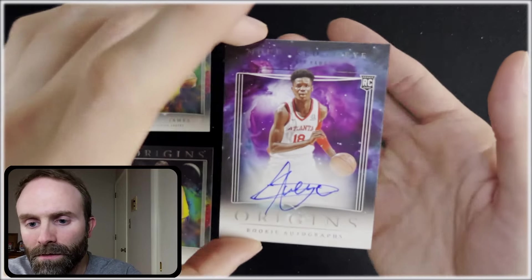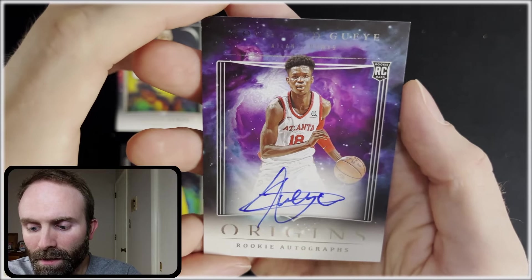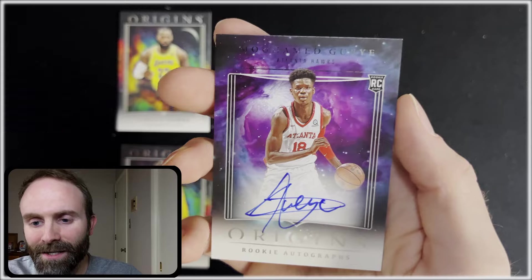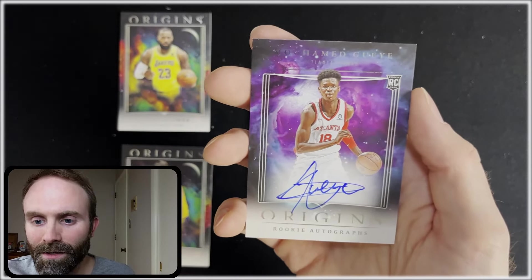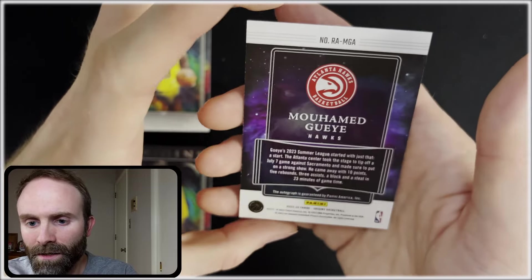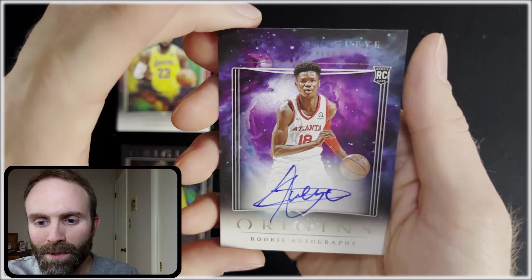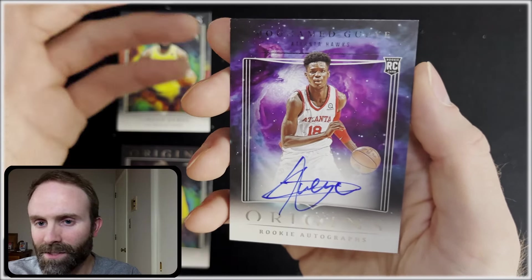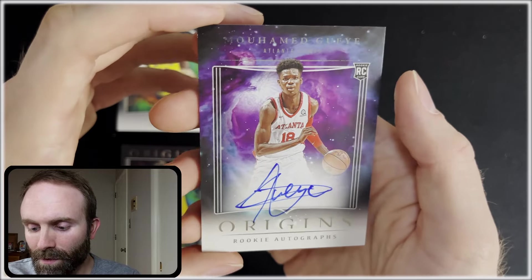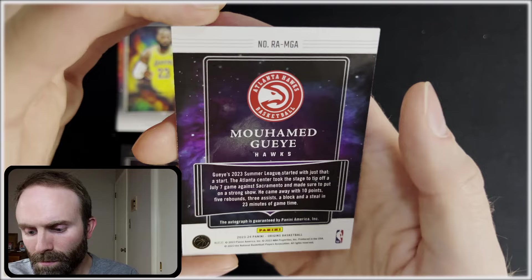Here's one of our autos. It is on card, it is a rookie — Muhammad something. I don't know this guy, which is a bummer. That seems to be the trend with this rookie class. There's just not a whole lot in this class. I mean, we've got the big guys — Wembanyama, Brandon Miller, Scoot, the Thompson Twins — and then it falls off pretty hard. That's one rookie auto, but it's not numbered, which is probably not ideal.